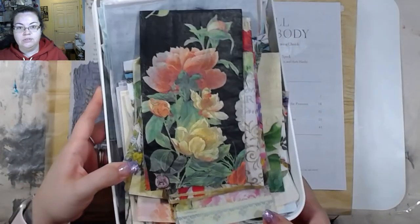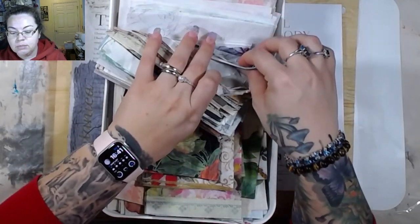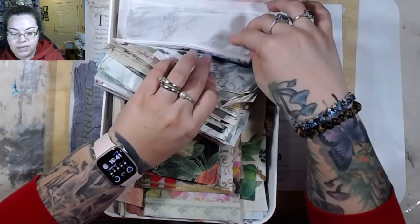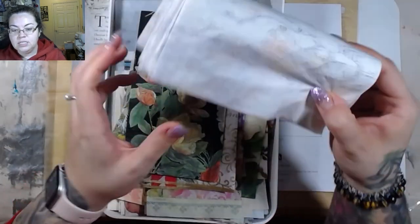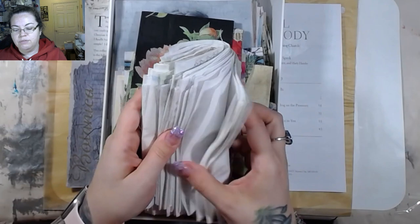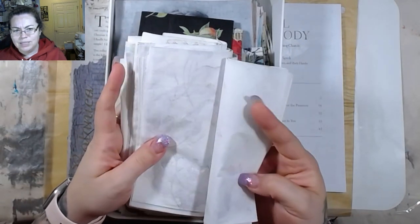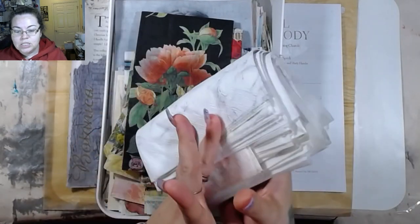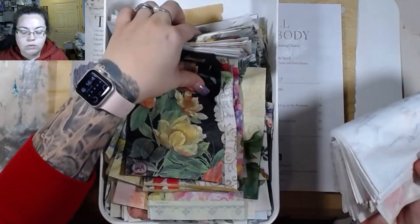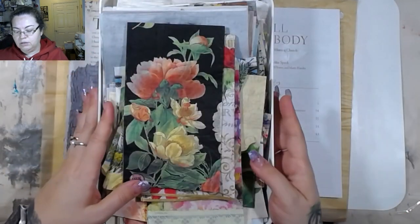I have a box here full of ready-to-go napkins. I also have some where I've kept the back pieces — you know how sometimes when you pull the napkin off it has like a negative or a bleed-through? I've kept some of those. I don't know if I'm going to use them because I don't know if it's going to show up prominently or not.